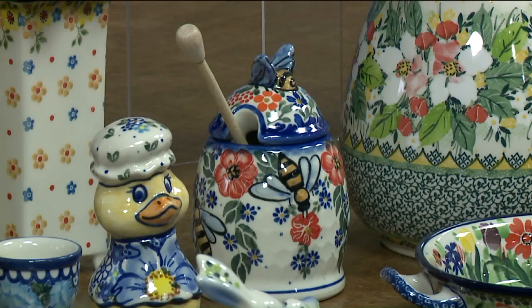Up front there's a pitcher — one of my favorite pieces. Pitchers are great because you can use them as a pitcher or as a vase; they have so many different uses. There's also a teapot, and then the crosses, which are just so beautiful — all great gifts to give to people.